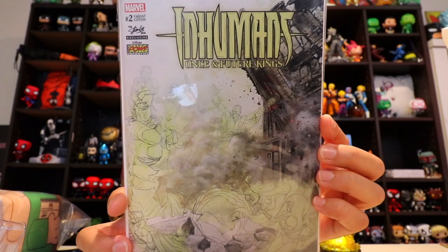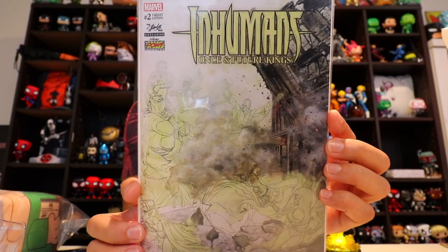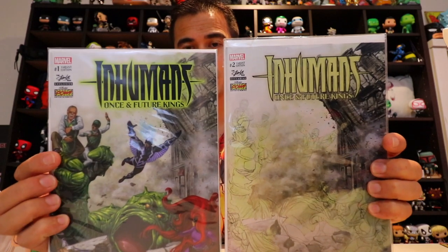Next we've got one last comic and it's Inhumans. It looks like it's going to be that sketch art look for the front — variant edition number two, Inhumans: Once and Future Kings. That's pretty cool because I think the Inhumans just made a movie. So you do get both variant covers — pretty awesome. I'm not going to lie, I have no idea about the Inhumans. I haven't read about them or seen them, so if anyone knows details — are they good, are they cool? Very curious.